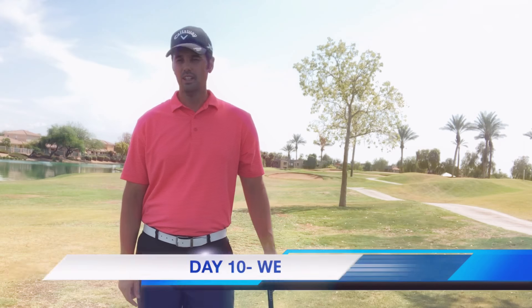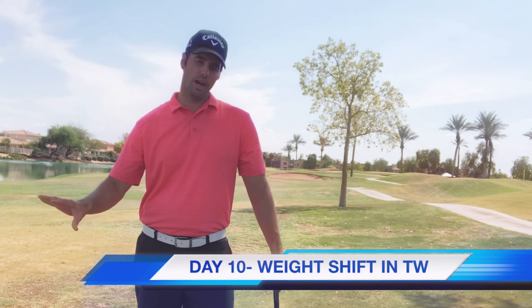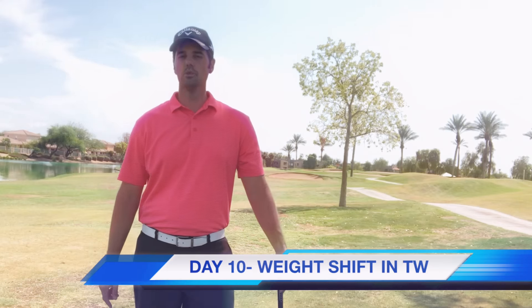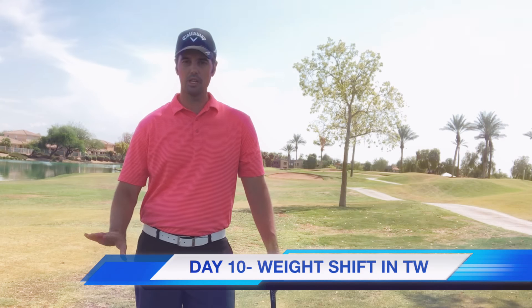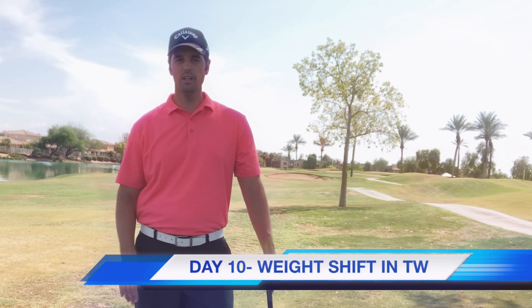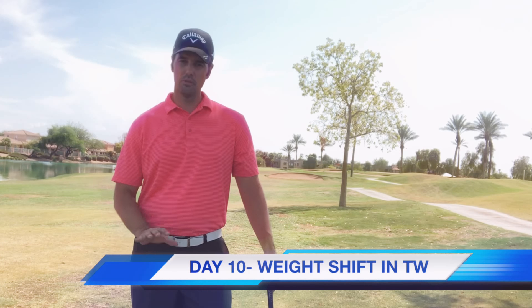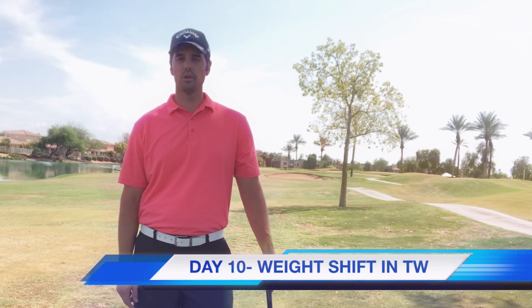Welcome to day 10 of how to build your golf swing in 30 days. Today we're going to cover the takeaway but also add in what your weight should be doing in your takeaway. That's pretty key — if our weight is moving the wrong way and our hips are moving the wrong way, no matter how good our takeaway is we're gonna struggle. We need a good base and we need our weight to be doing the right thing.